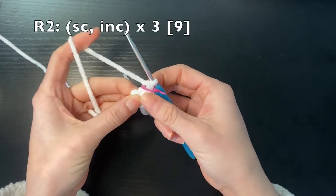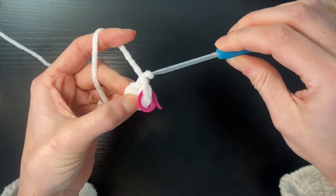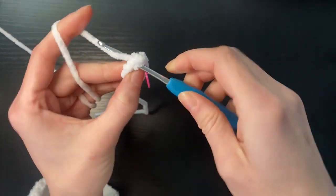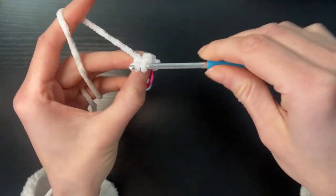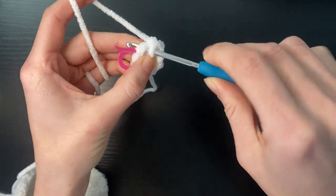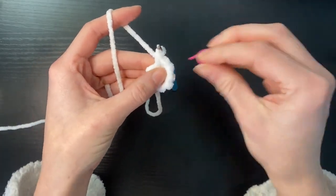For round two we're going to do an increase and a single crochet until we get to a total of nine stitches. So in the first stitch we're just going to do one single crochet, and in the next stitch we're going to do two single crochets to get an increase — so there's our first single crochet, we're going to go back into the same stitch and do another one. We're going to do that pattern two more times. We'll remove our stitch marker to finish off with an increase, so two single crochets in the last stitch, giving us nine stitches in total.